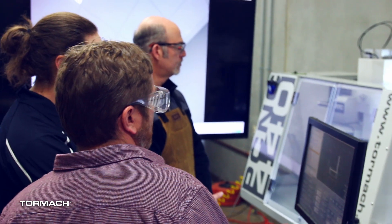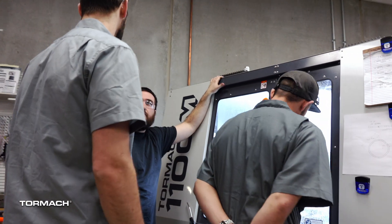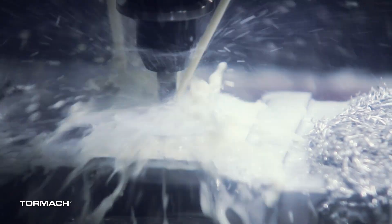Tormach's scalable machine options will take your students from programming to testing all the way to running parts in production as the students get comfortable. No matter your students' skill level, Tormach has a machine to match their growth as a CNC programmer.